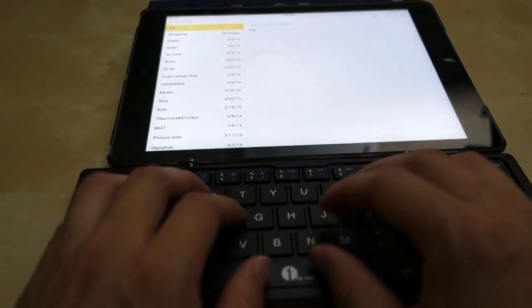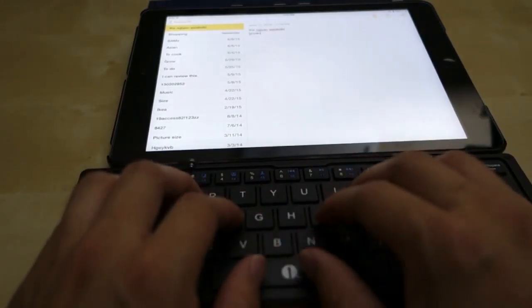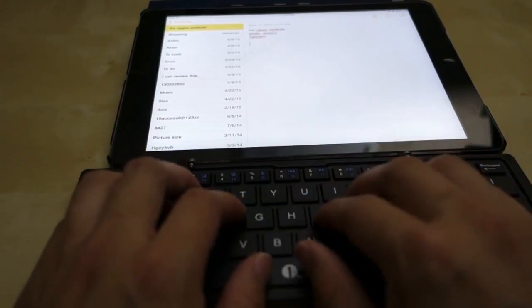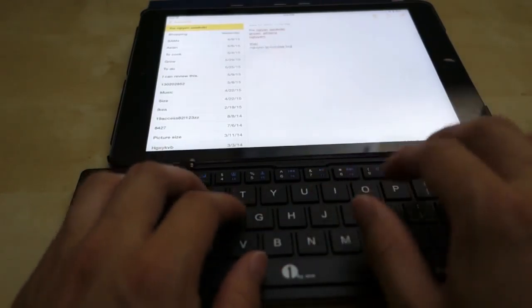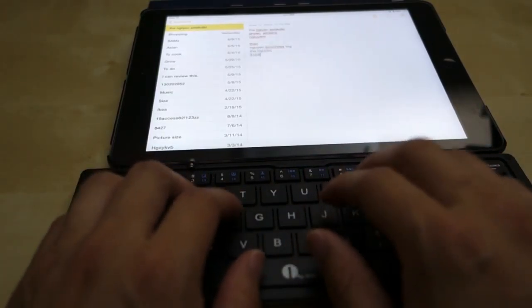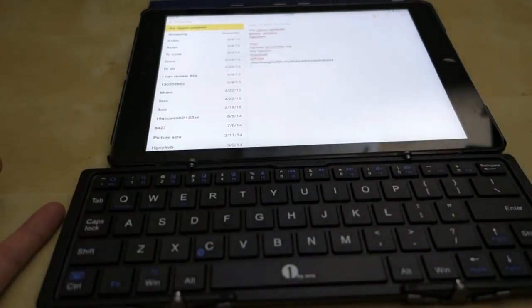So it feels pretty good. The travel distance is really short, just like any chiclet keyboard, but on this keyboard it's even shorter than, for example, a Mac keyboard or even some of the smaller wireless keyboards like the one from Logitech. I do find the travel distance is very short, but you get used to it and it's not too bad. It feels really nice and solid — there's no creaking, nothing. The keyboard feels really nice.